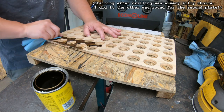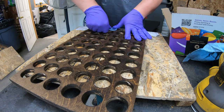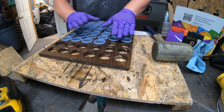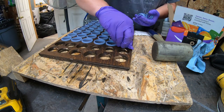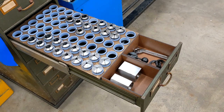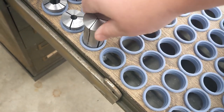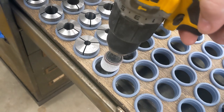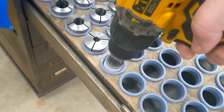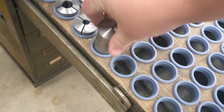I decided to go with two drawers' worth, to allow for future expansion of the collection. A full set of fractionals is already 72 collets large, and that's before getting into metric. And then there are the square and hexagonal ones to consider. My collection has already tripled in size during the filming of this video, now that I'm actively looking for good deals on the regular sites. As someone once said, once you get locked into a serious collection, the tendency is to push it as far as you can. I've updated the model to make the throat a bit wider, and a link is in the description if you want to print your own set.